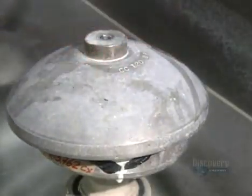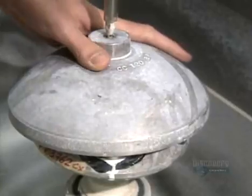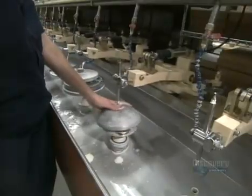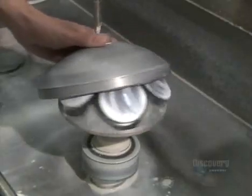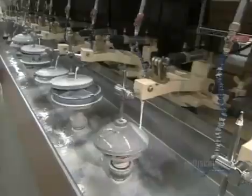They place a polisher on the lenses, lubricated with a very fine abrasive. For about an hour, the polisher oscillates while the block spins. Polishing makes the lenses smooth and transparent, and also gives them an even more curved profile.